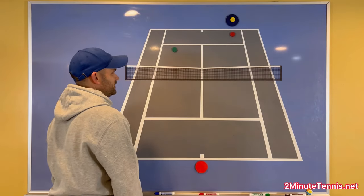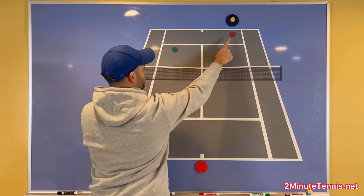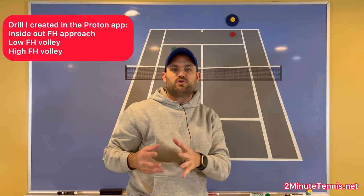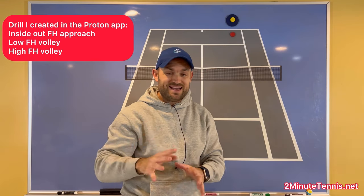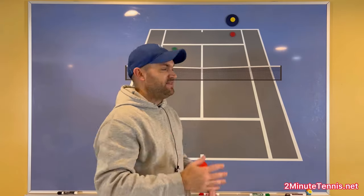Here's the drill I'm going to do. The blue represents the Proton and the red and green represent my targets. I programmed the Proton to give me three balls: an inside-out forehand approach shot, a low volley, and then a high volley.